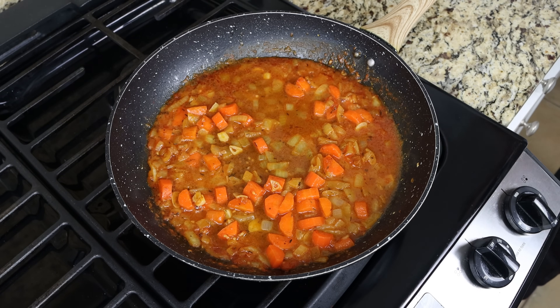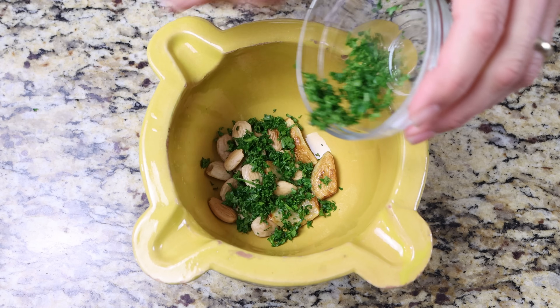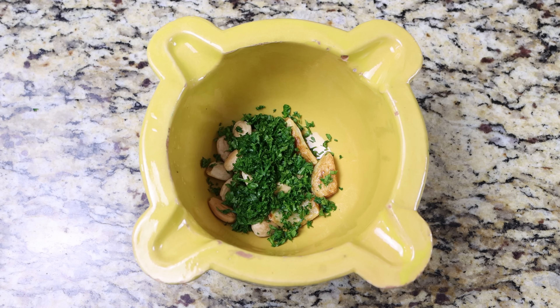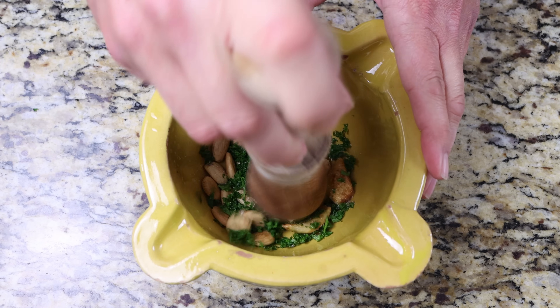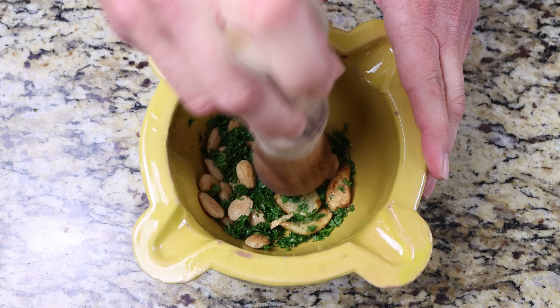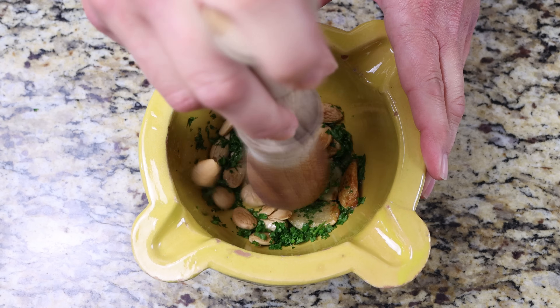In the meantime, let's move back to the mortar with the fried almonds and garlic. I'm going to add in two tablespoons of chopped fresh parsley, which is eight grams, and just a kiss of sea salt. Using a pestle, we'll pound down on the ingredients until we form a paste-like texture. You can also use a food processor, Nutribullet, or even a handheld blender for this step.